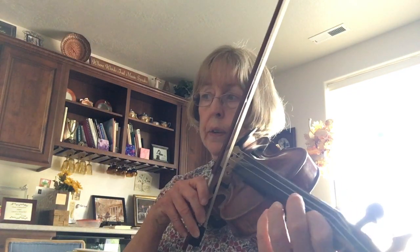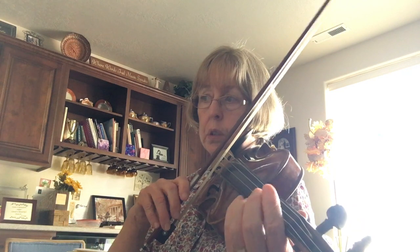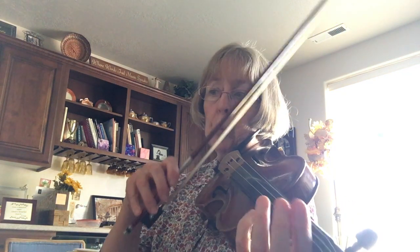It's a low one. One. Reach. Move four. Low. Low one on D. Low four on D.